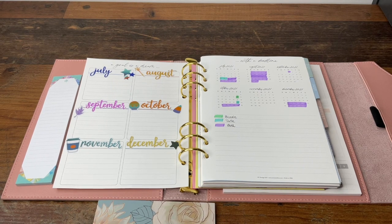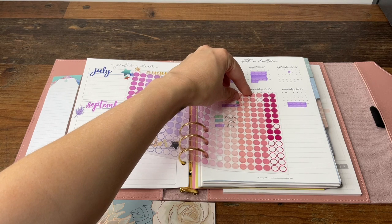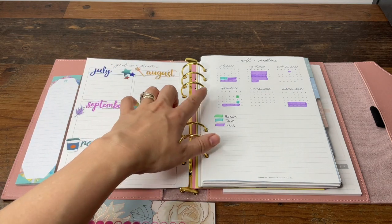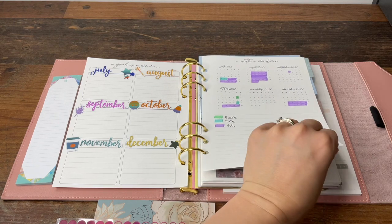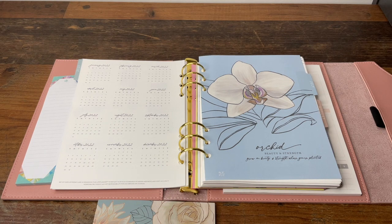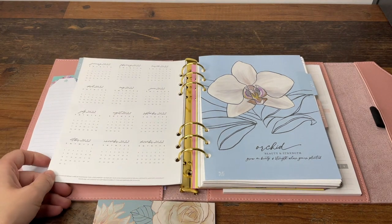I originally planned to use these dot stickers from Erin Condren over the dates — you can still see the date through them, especially with lighter colours. But because I've got two children with slightly different school dates, having two stickers on one day got a bit confusing. So instead I've gone super simple and just used highlighter colours so I can easily see at a glance over the six-month period when they're off school, in school, or have teacher training days. I'm potentially planning to do the same for the 2022 section.